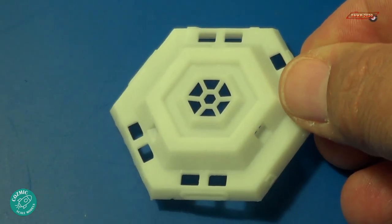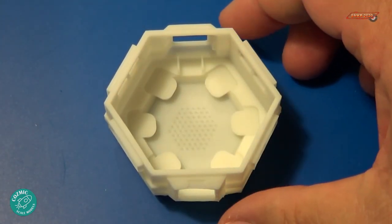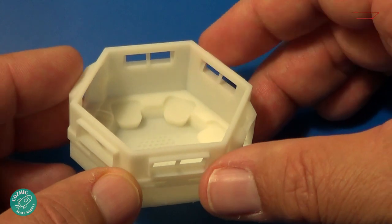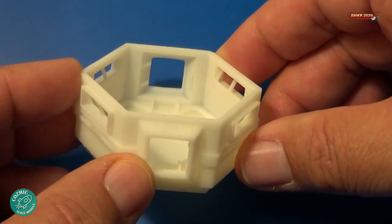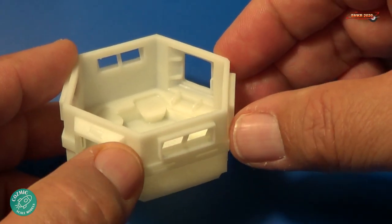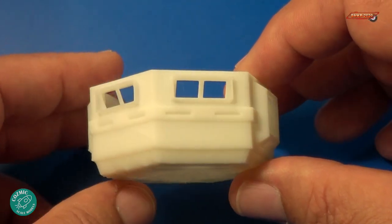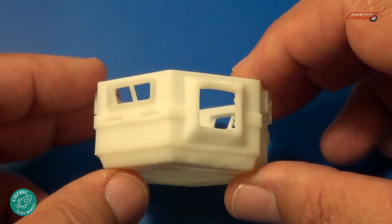Very nicely done for the 3D printing. And here's the main body of the pod — looking at the interior, a lot of detail going on. There are actually some handrails presented inside of there already, which is very impressive. More handrails there, and you can see the rails on the entryway on the bottom of the floor — that's very impressive. Here's the outside detail, very true to the CGI models that are out there. Very little sanding required for this, which makes it very nice.